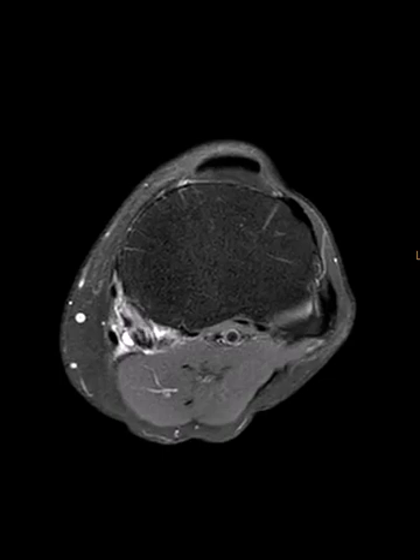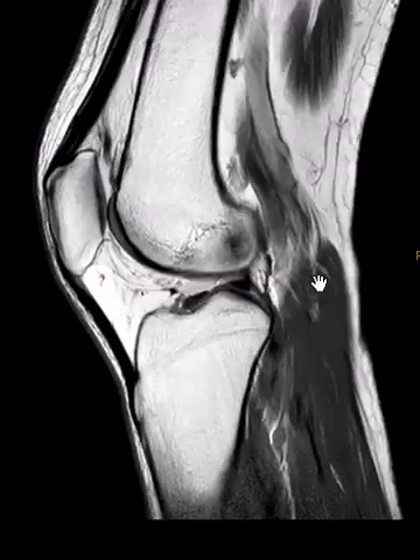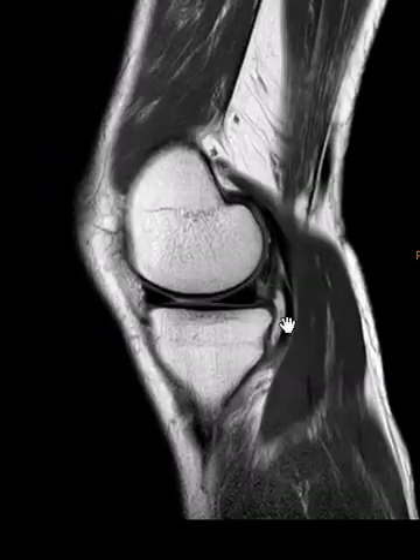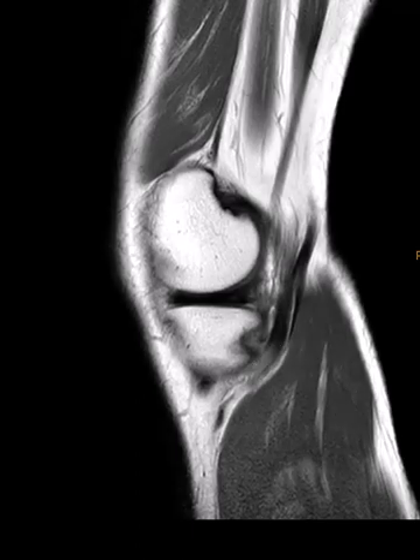Now we put up a sagittal view to try to find this on the sagittal view. So we're going to look on the medial side — this is lateral. When you go medial, we see this fluid collection. This is a PD sequence, so fluid is bright on this. And this is the semimembranosus here. It comes down and we lose it from here to here, so that bright area is the tear. It's retracted back a little bit.